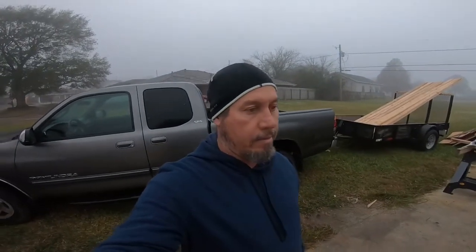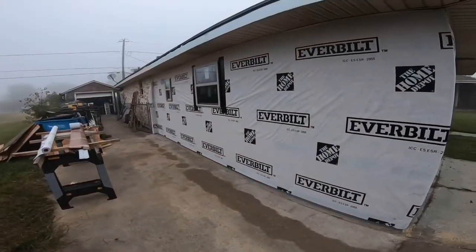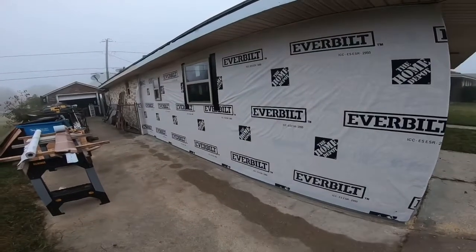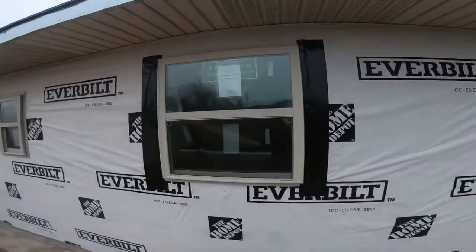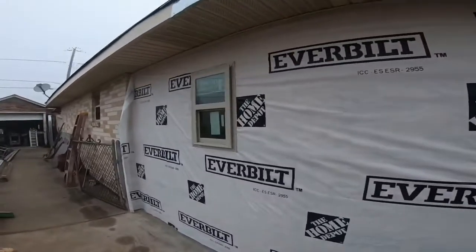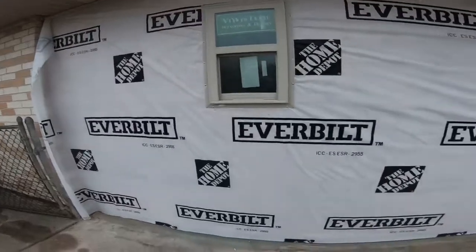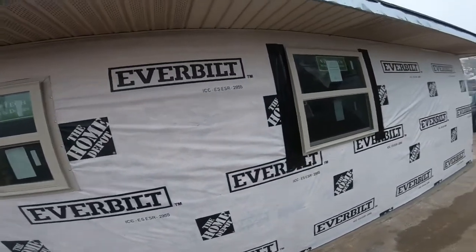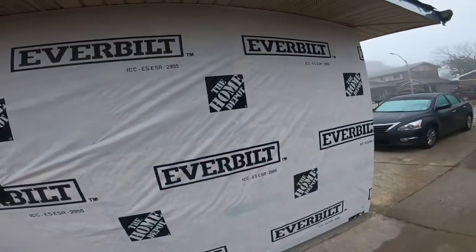Good morning! I'm still working on my outdoor addition carport — I'm carporting the back bedroom. I finished the plywood and put the tie wrap back on, and also put my windows in last night. My cousin came over and helped me put them in, so I've got two little windows and all the tie wrap on, which wasn't hard — just rolled it out and put a few staples in it.